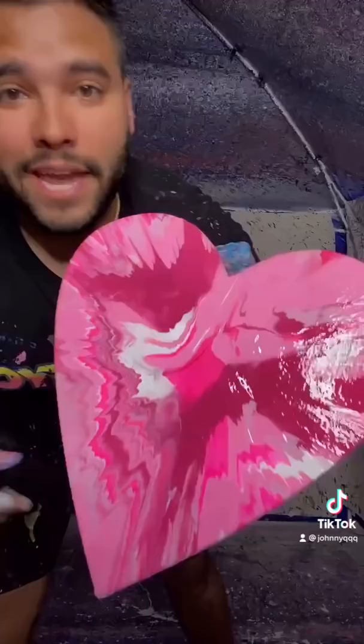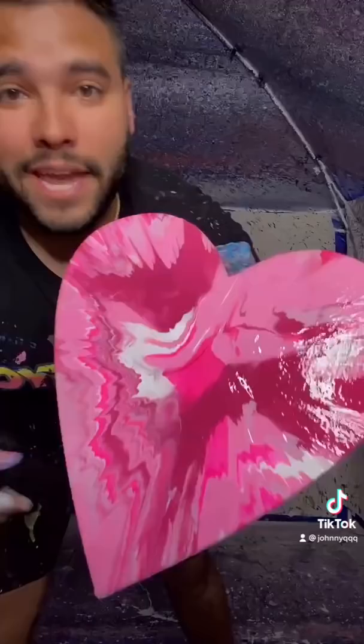But wait, we're not done. We're going to add some glitter. Get all up in there, right in there. Razzle-dazzle and there it is — a pink heart for your mother, from me. Let's go.